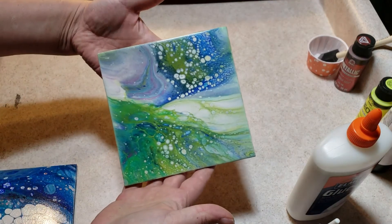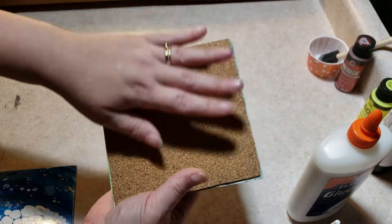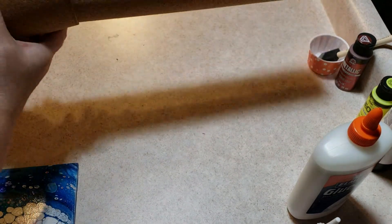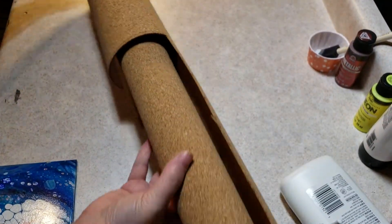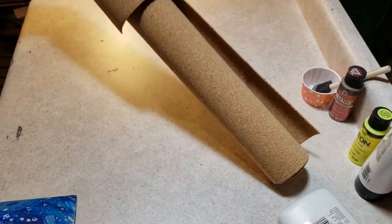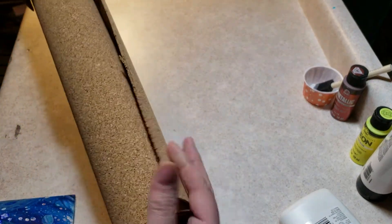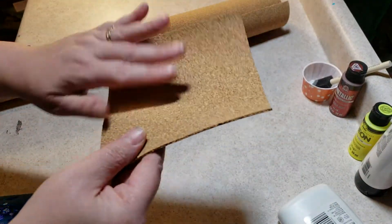Here is one of my six by six tiles. I'm using corkboard on the back and I get it in a roll. The roll is 24 inches by 48 inches, so it's a two foot by four foot roll and it's very soft, very pliable, and very lightweight.